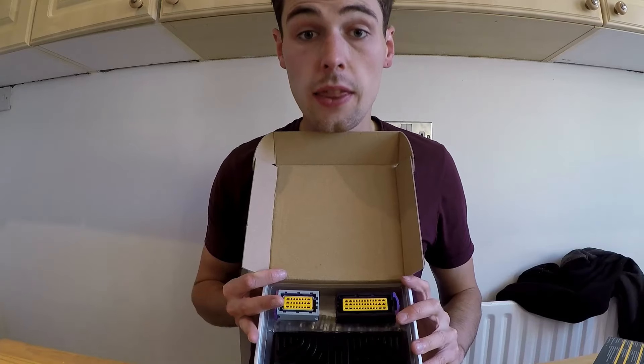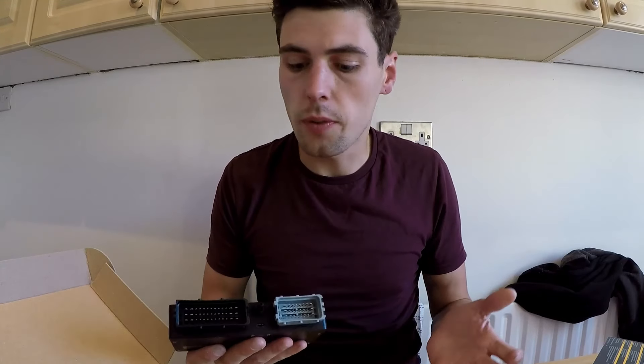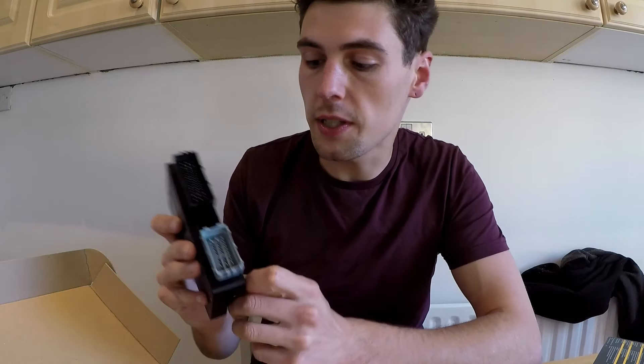We'll start out with the actual ECU itself. In the box you get the ECU itself. If you've ever worked with an ECU before, some of you may know the Link G4 for example — they're quite big PCBs — but this is about the size of a cell phone. It's maybe the size of a Galaxy Note or something of that nature. The ECU itself has a map sensor built in, and this is a four bar map sensor so you can read up to three bars worth of boost.